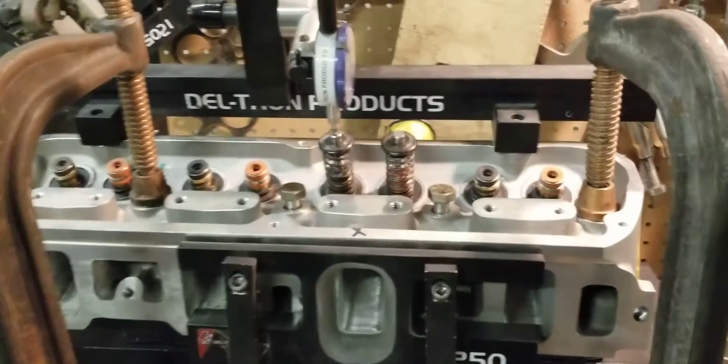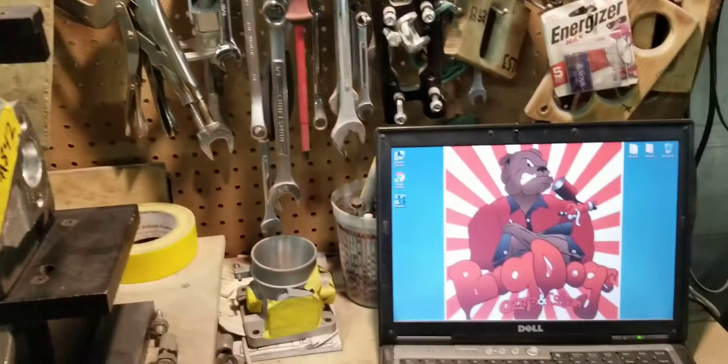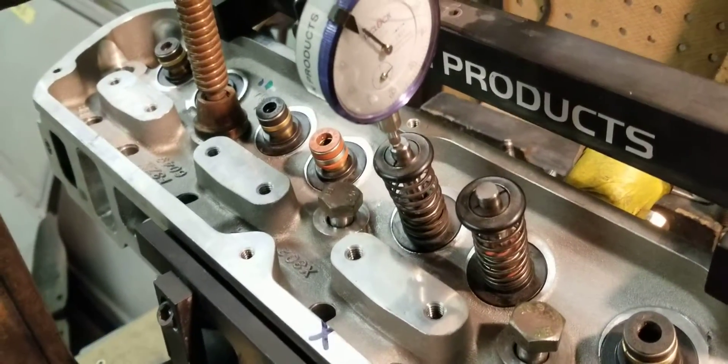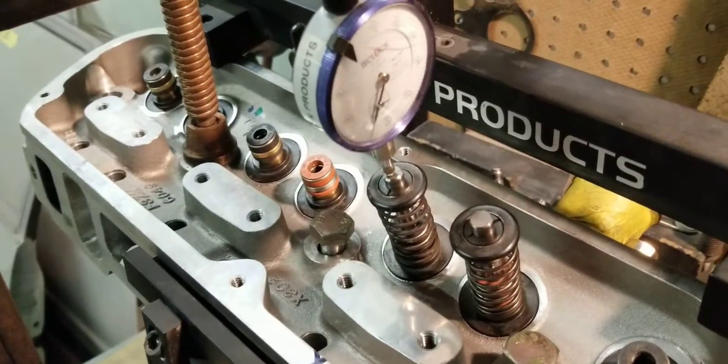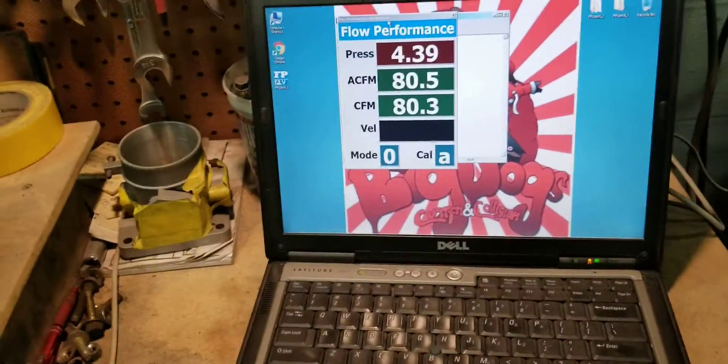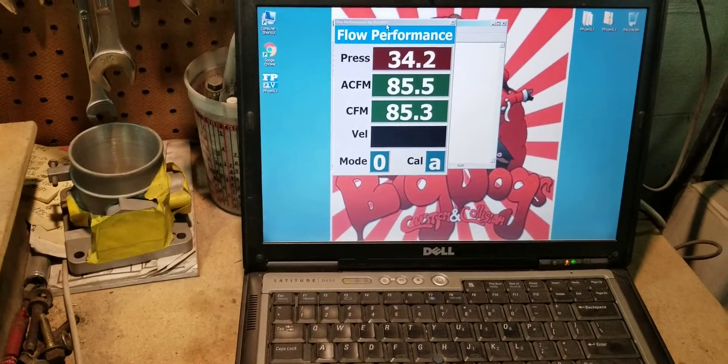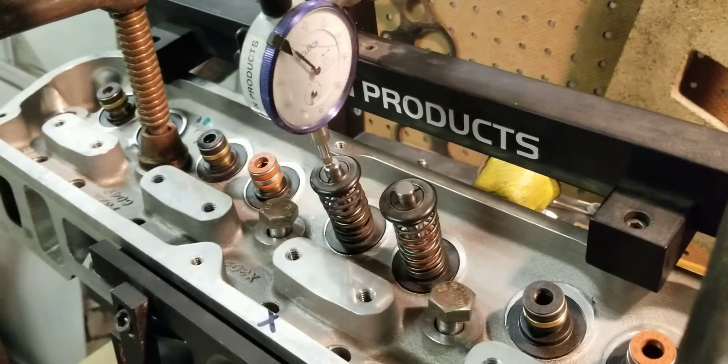We're getting ready to go ahead and do a flow test before we assemble these cylinder heads, so we're going to set it up on the computer and see what we got. We're all set up — going to zero this out and set it for 100 thousandths. We'll check to make sure we got our spark plug blow back, which we do.